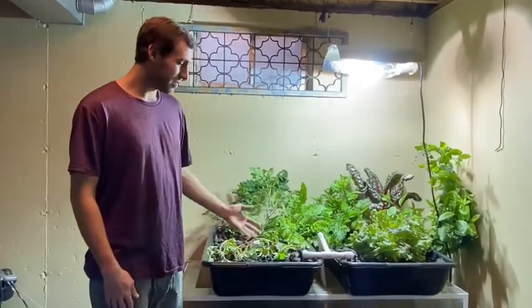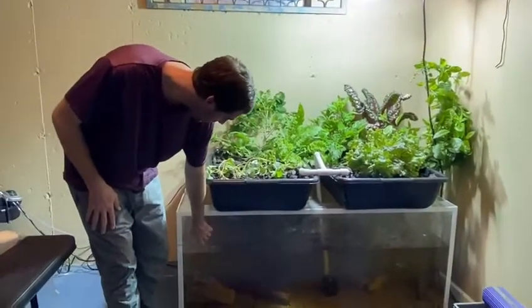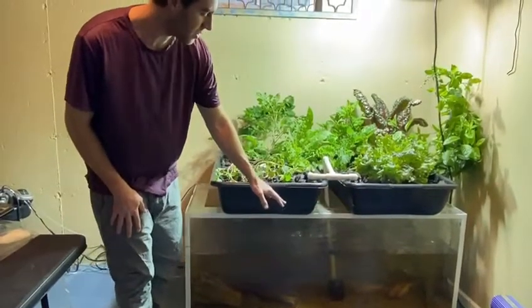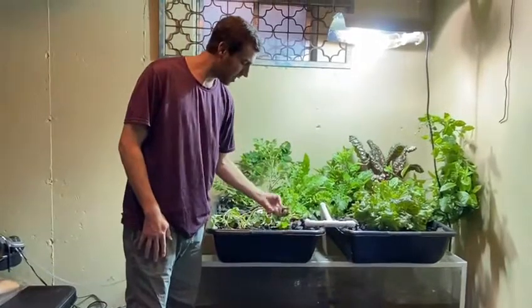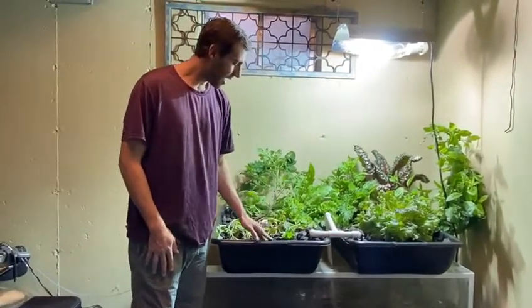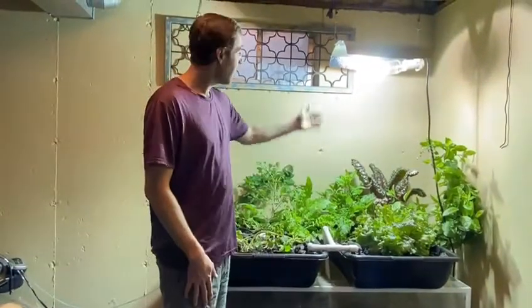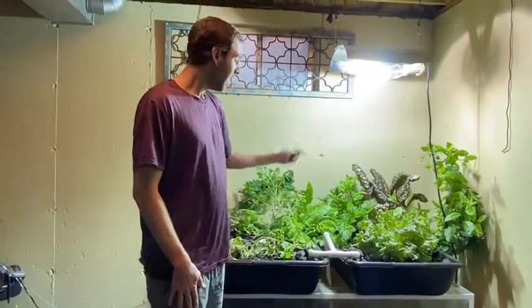We basically have a really large fiberglass tank with some koi fish that we're using, and then up here we have our rock box. We have black lava rock mixed with hydroton, and we have a whole bunch of different varieties of plants growing really well underneath a thousand-watt HID light.